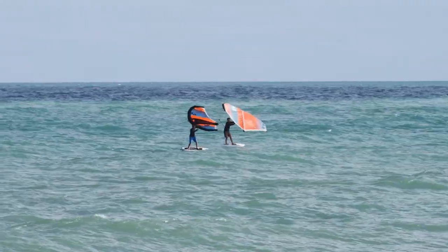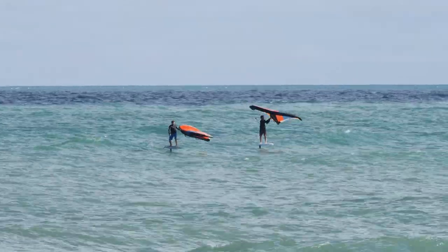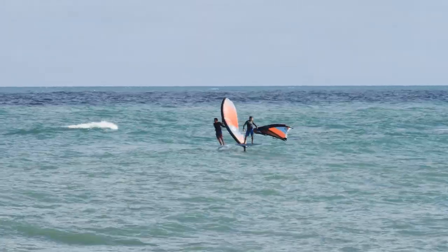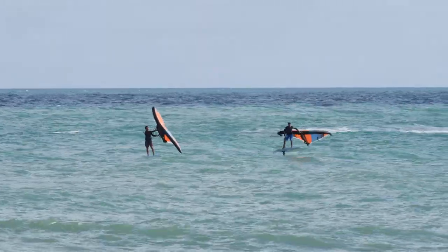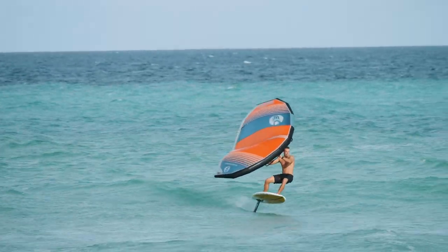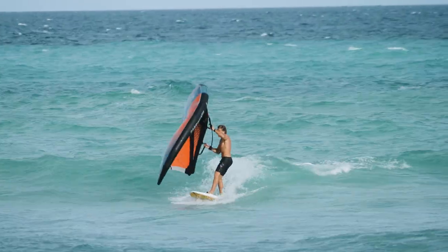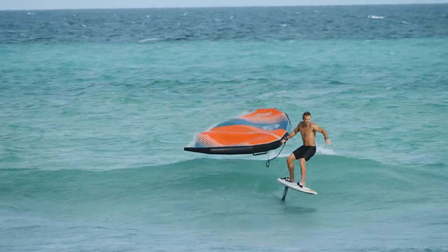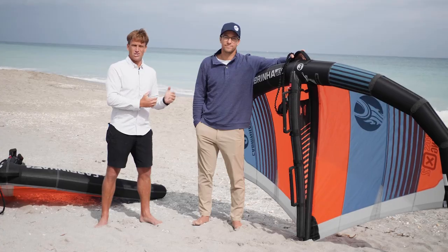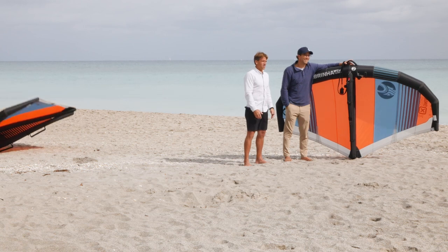The X2 satisfies just about everybody — I have a friend who weighs 100 pounds using a small size and a friend at 220 pounds using the same wing in a bigger size. Another thing we didn't mention is that with that power, it also jumps really well. Even people who say they won't get into jumping, this wing will get you up out of the water easily — that power John spoke about is everything in this sport.